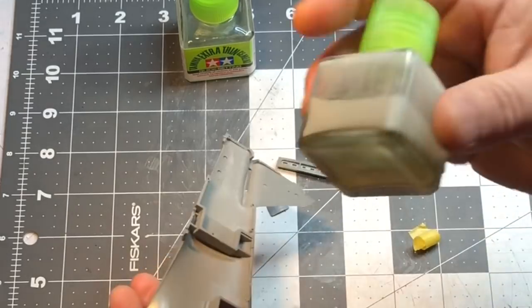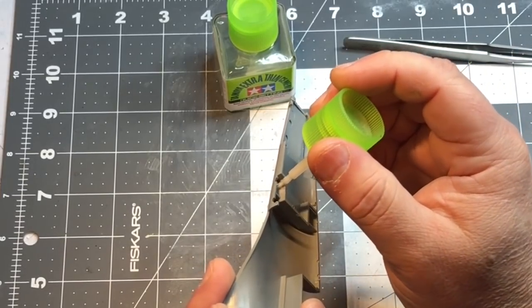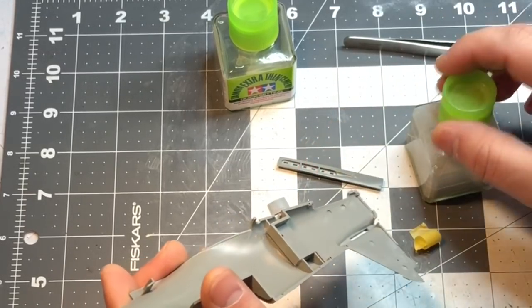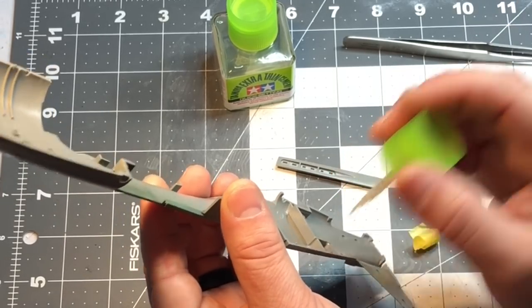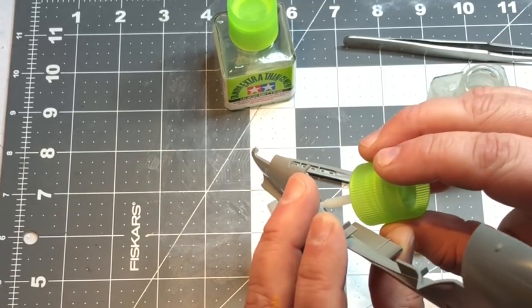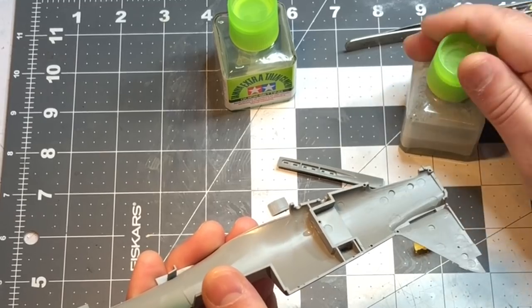I'm going to use some sprue goo to make this a little tighter. This is a mixture of Tamiya Extra Thin quick-setting cement along with some extra sprue, and I'm just going to use this on the inside to reinforce the joins. Because I've used the quick-setting stuff for my sprue goo, it dries pretty quick, but this will give me a nice solid join so I don't have to worry about it breaking off. Okay, that should hold, and I'll let that set up.